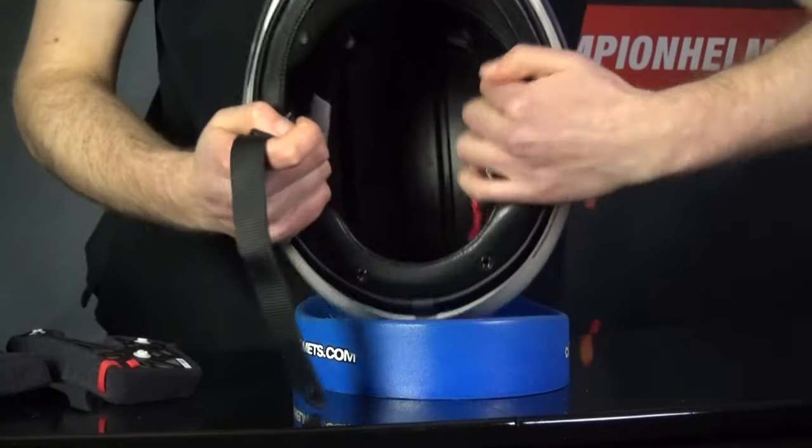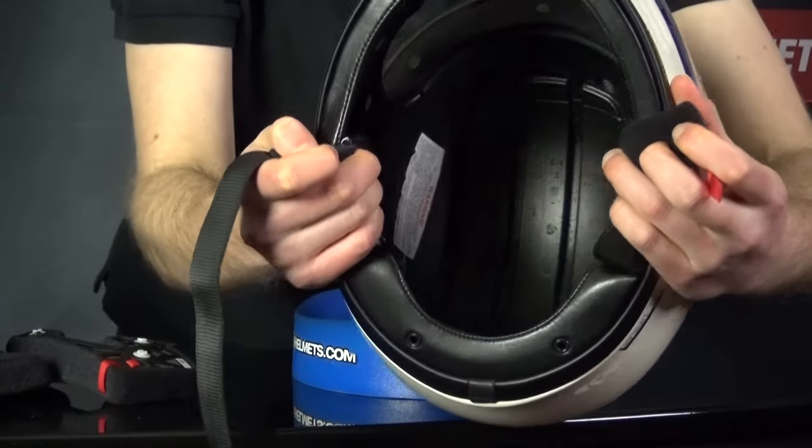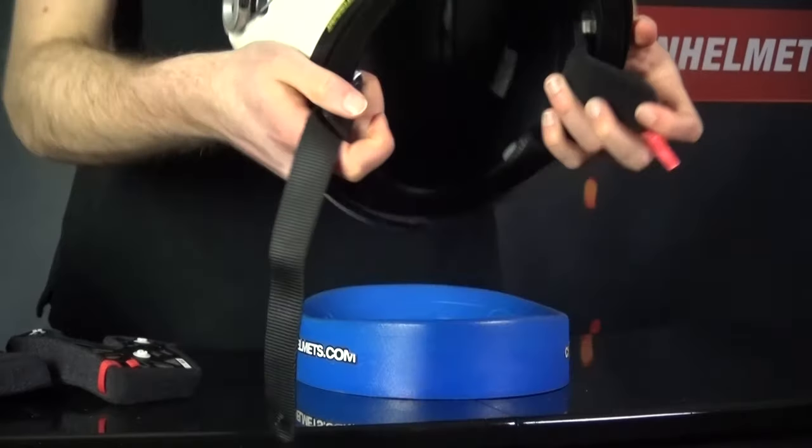Looking at the EPS grooves, they look nice and deep, and the EPS holes at the front get air directly from the front vent to feed into the channels. Now let's see how the Glamster did out on the road.